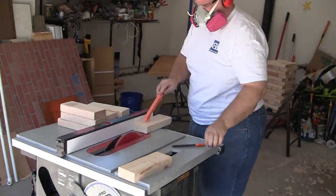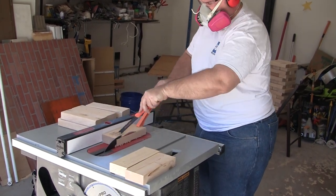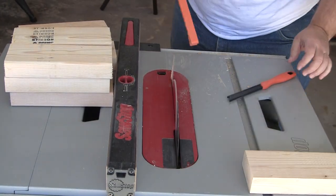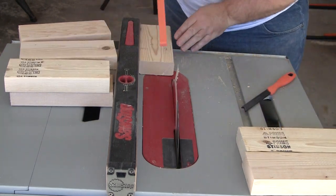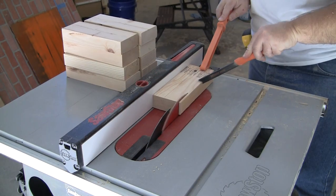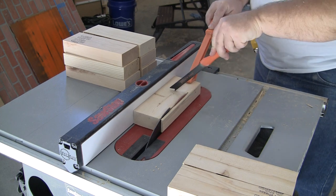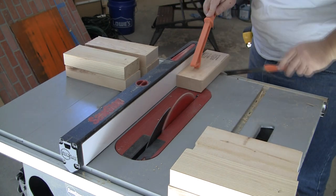I love working with 2x4s — super inexpensive and you can do a lot with them. But I'm not a fan of the rough faces, so I'm going to mill them down to have nice clean faces. I don't have a jointer or a thickness planer, so I'm going to use my table saw. I start by trimming about 3/16 of an inch off of one side of all blocks, then move my fence and trim the other side down to a 3-inch width. Now that the blocks are only 3 inches wide, my table saw can trim the front and back faces without having to flip the block over, which makes for less sanding.